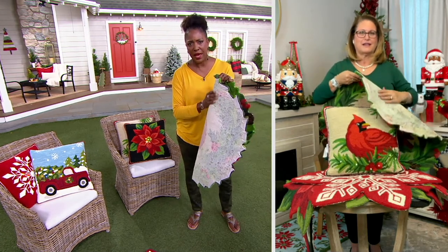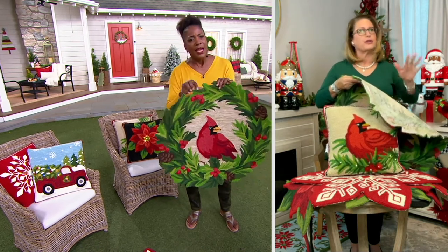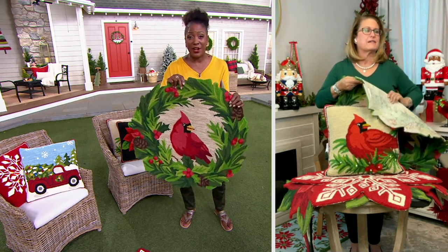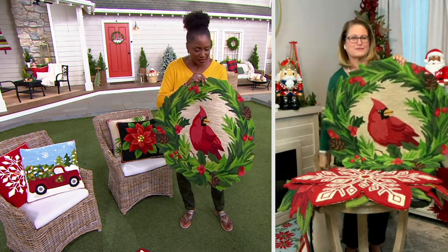You'll need to get a rug pad for this. There's a very nice texture to it, but it depends on your home whether or not you need a rug pad underneath. If you're putting it in a high traffic area, get yourself that little rug pad — cut a small piece and put it underneath so you don't have to worry about any slipping.